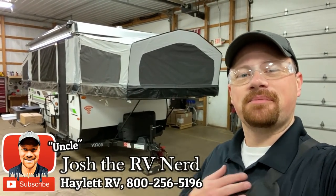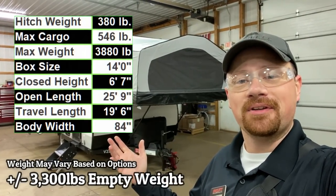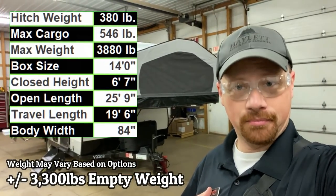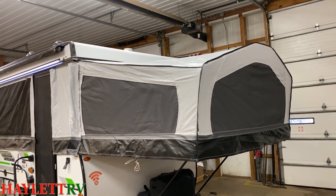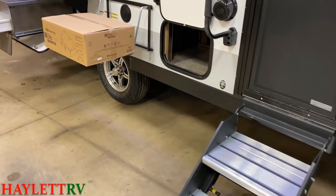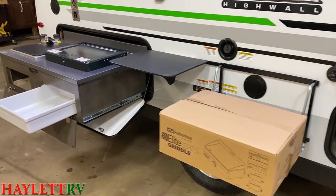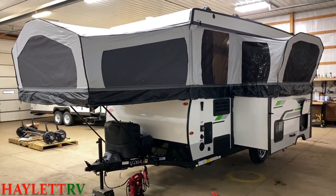Hey everybody, welcome to Halod RV. My name is Josh the RV Nerd and I'll be your guide today with this 3,300 pound — what I lovingly refer to as a mutant. This is the Rockwood HW-277 Highwall pop-up. It's not a normal tent camper, not a normal pop-up. This is like if somebody took an entire travel trailer and folded it and stuffed it into a suitcase.